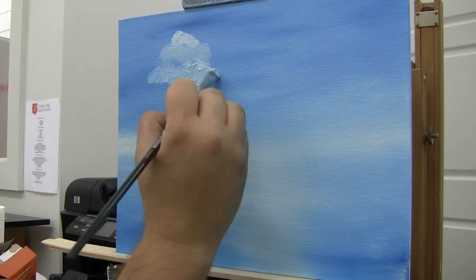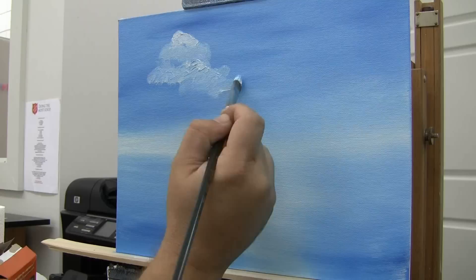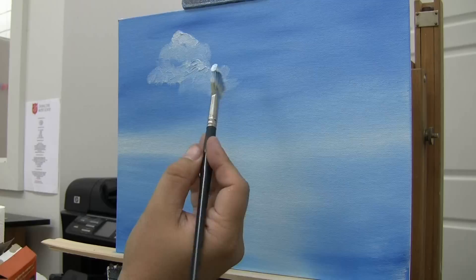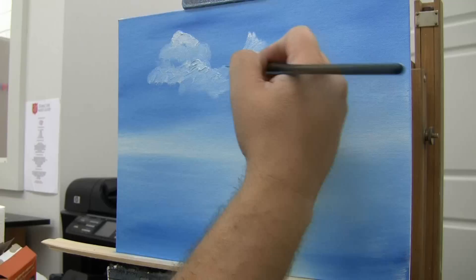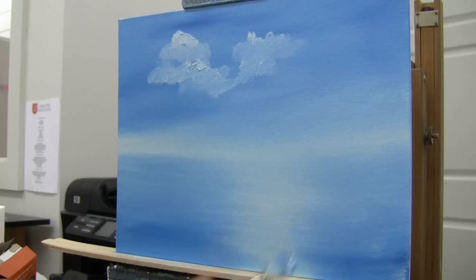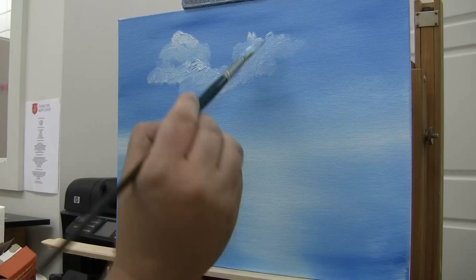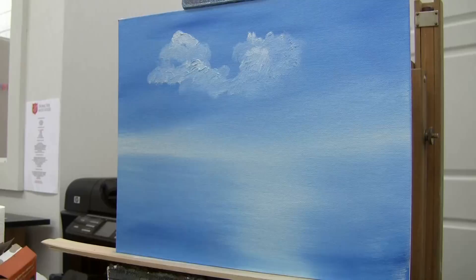You can do clouds just that simple. Now I'm going to grab the fan brush I was doing the sky with, load it up with some white, and go up to the canvas. See how I'm just creating some clouds that way? These clouds are not done, but this is the basic shape. I can create clouds by using the corner of the fan brush — just take the brush and do circles.